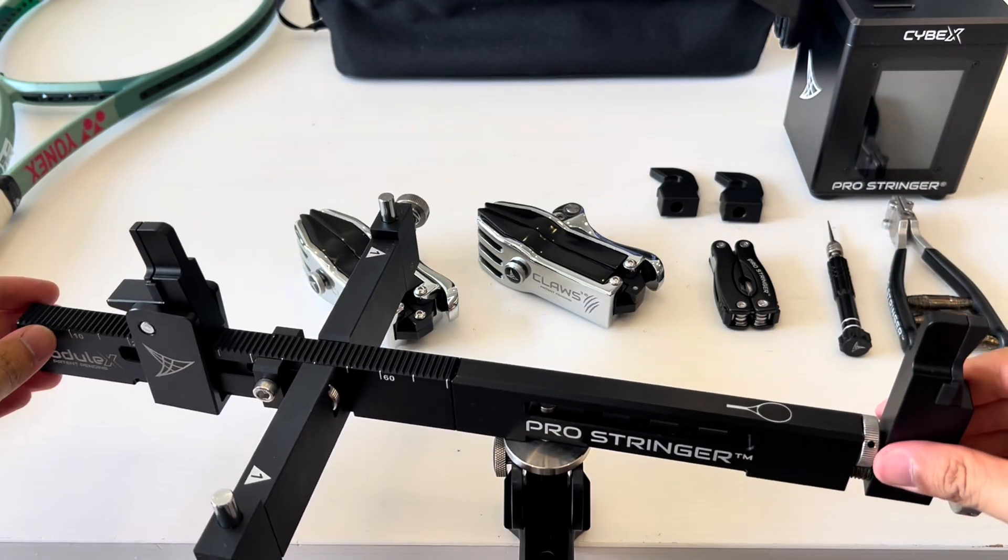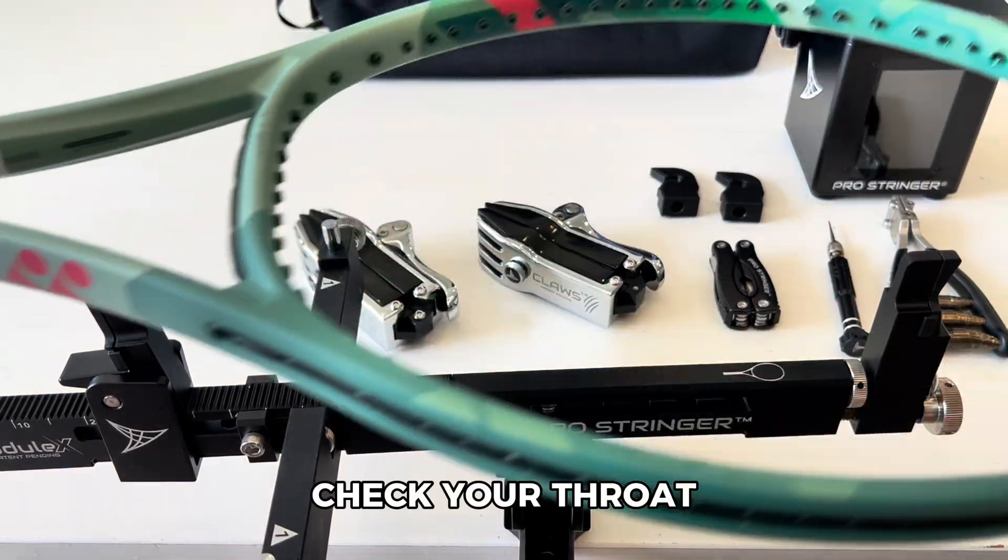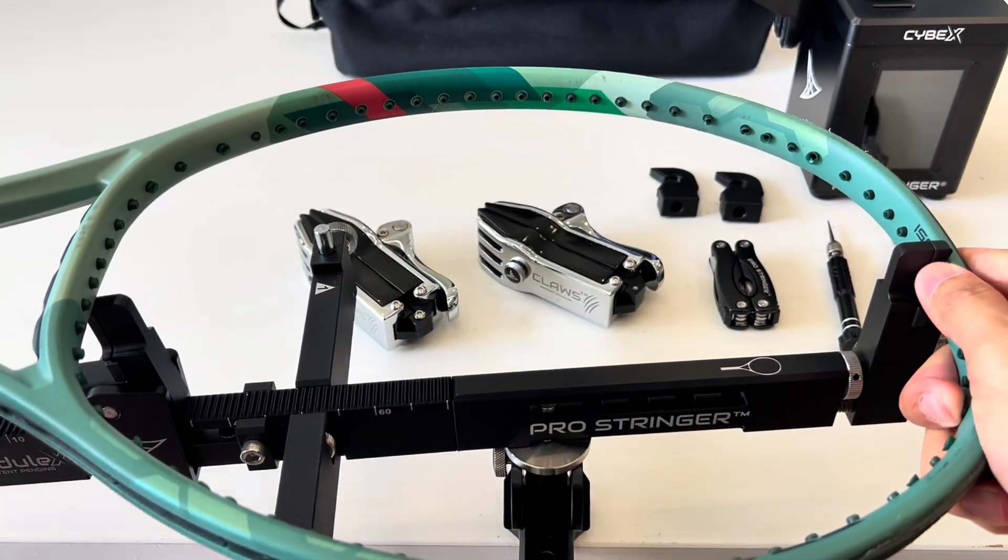Assemble your crossbar. Check your throat to head distance first for ease of mounting.